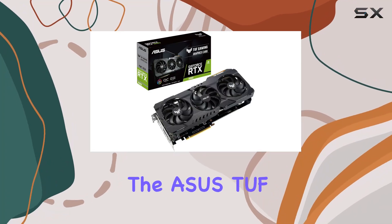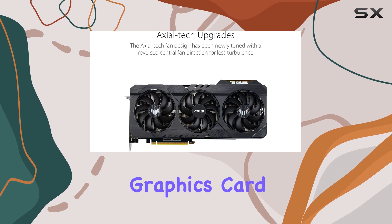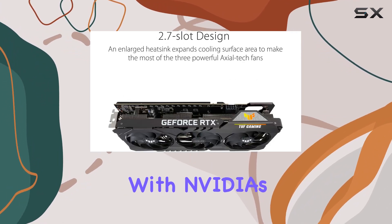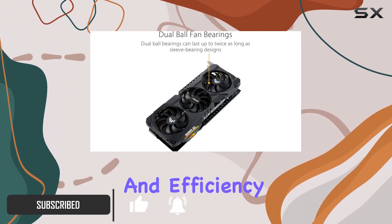Today we're diving into the ASUS TUF Gaming NVIDIA GeForce RTX 3060 OC Edition graphics card, a powerhouse in the realm of gaming GPUs. With NVIDIA's Ampere architecture at its core, this card brings unprecedented performance and efficiency to the table.